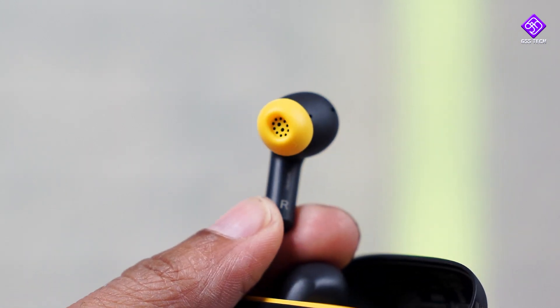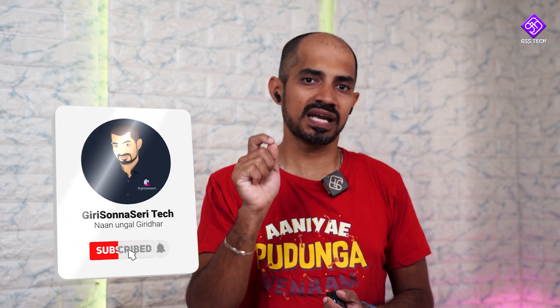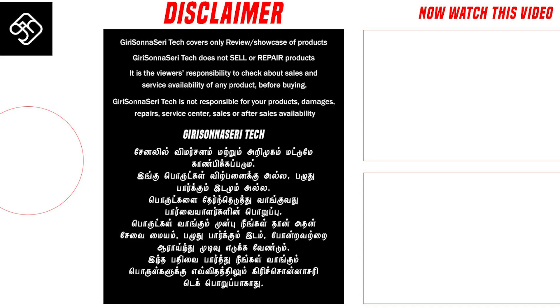If you want to talk about the Poco Buds, you can say that this is a budget segment option. There is a very heavy bass for you. You can say that there is a balanced sound signature. You can say that it's a great TWS in the budget segment for calls. Whatever it is, I love it.